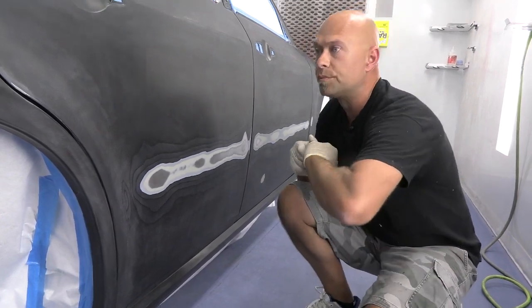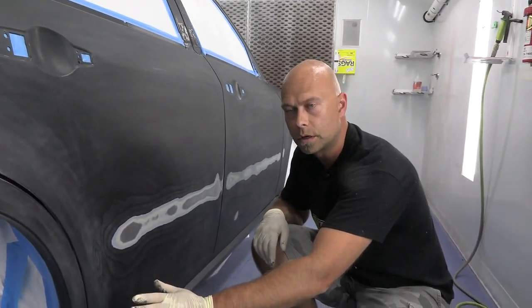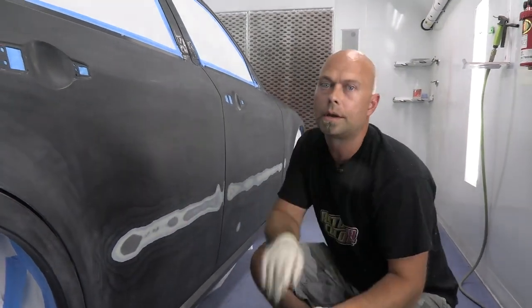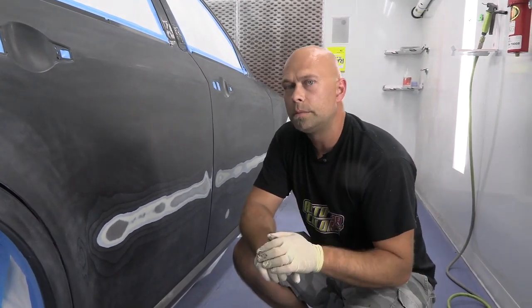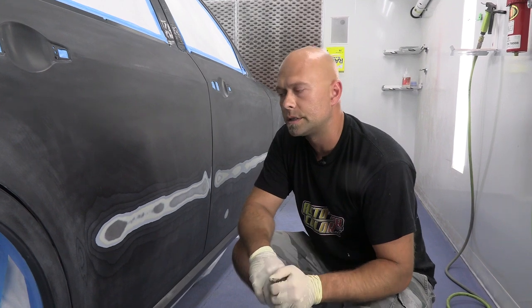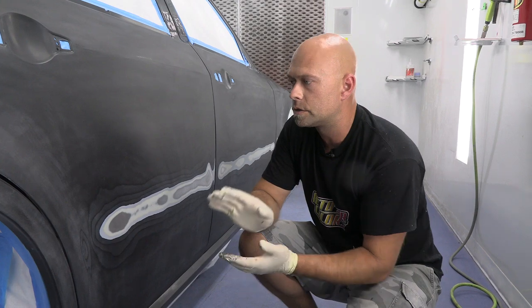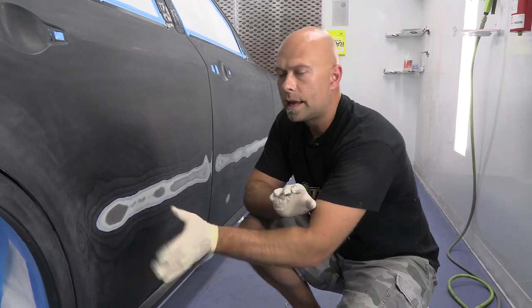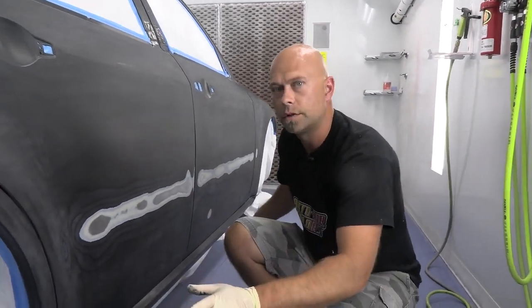Moving on — the car is completely sanded, finished in 400 grit, which is perfect for our autoborn sealer. But before I do that, we've got some bare metal spots and a couple of spots of body work, so I'm going to mix up a PPG DPLV Epoxy Primer. It's got a little bit of build to it and dries fairly fast. We're going to put it on tonight and let it dry overnight, come back tomorrow, sand it lightly, then apply two coats of our autoborn sealer black as the foundation for the paint job.